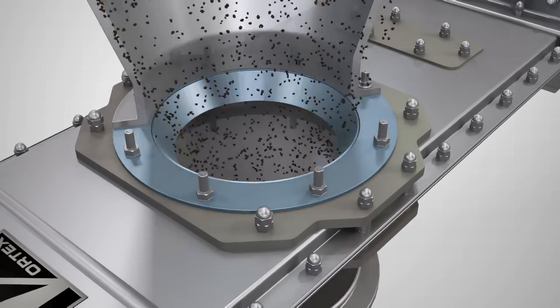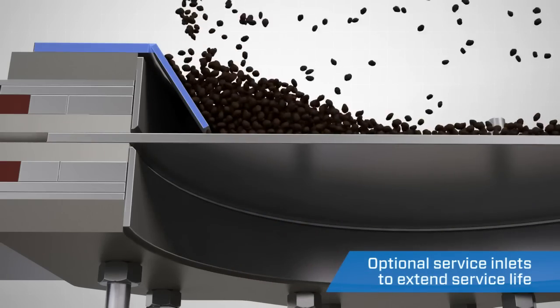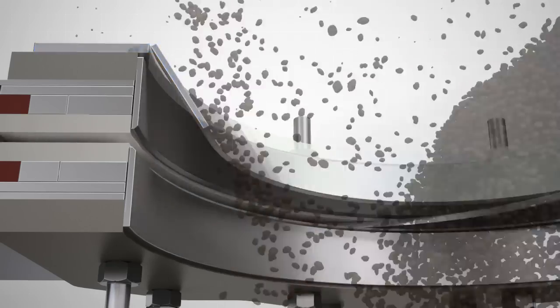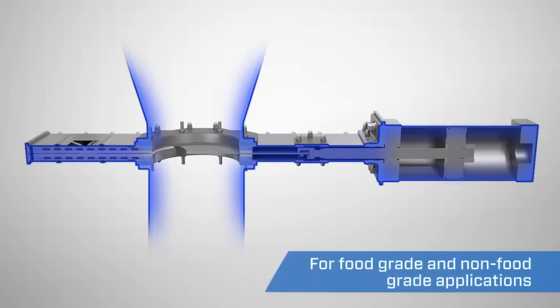The Vortex orifice gate also has an optional service inlet. This feature adds a layer of protection to the seals, shielding them from the material flow stream. For complete peace of mind, the Vortex orifice gate is ATEX certified and has no exposed moving parts or accessible pinch points.